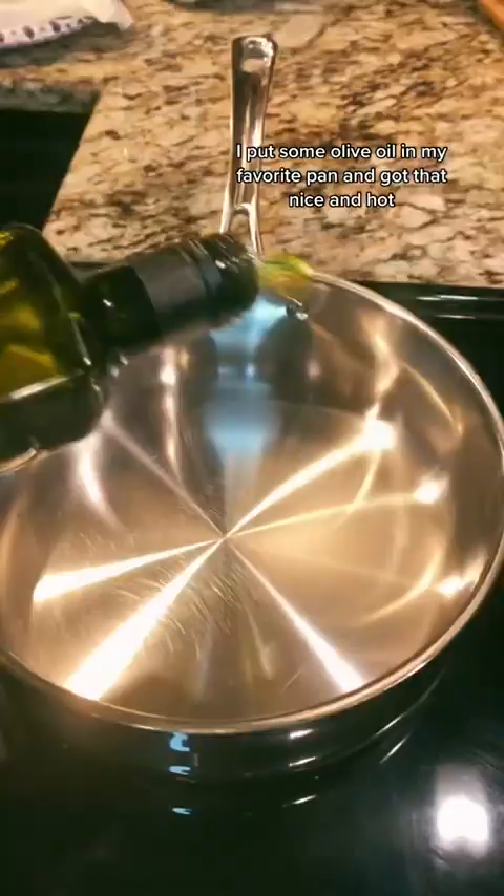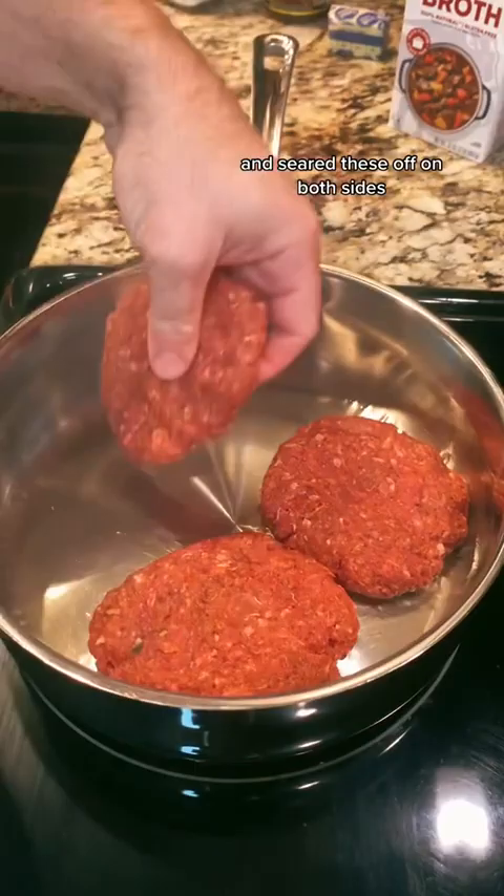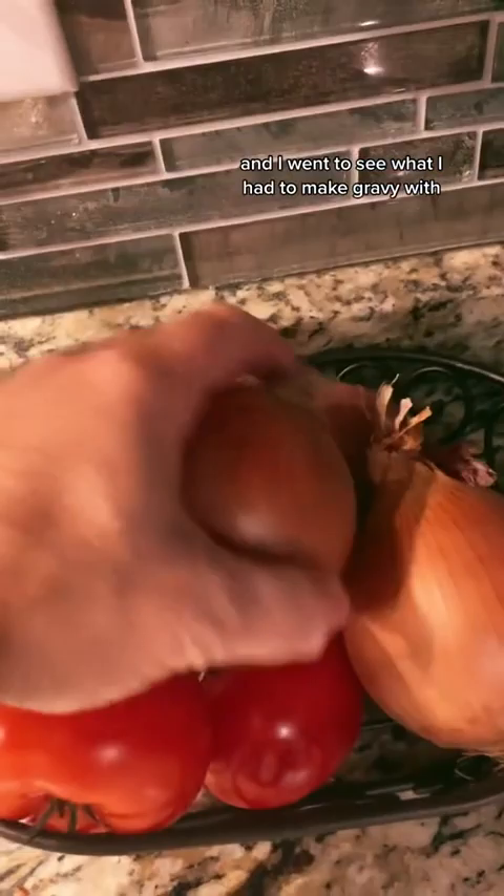I put some olive oil in my favorite pan and got that nice and hot and seared the patties off on both sides. Then I pulled those off and put them on a plate and went to see what I had to make gravy with. I've got some onions, I've got some shallots.